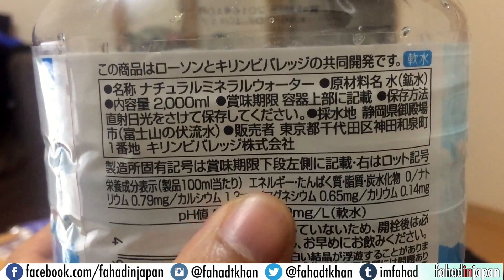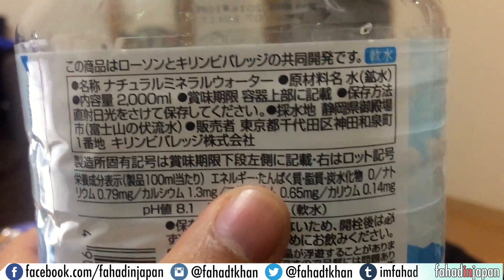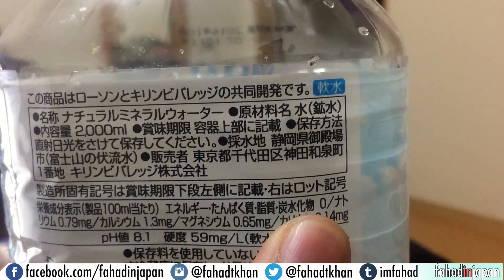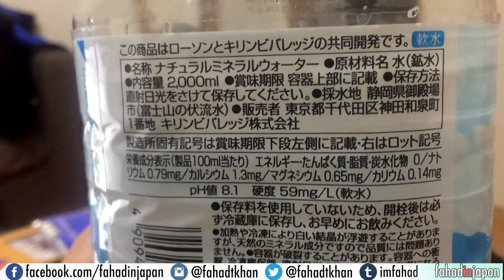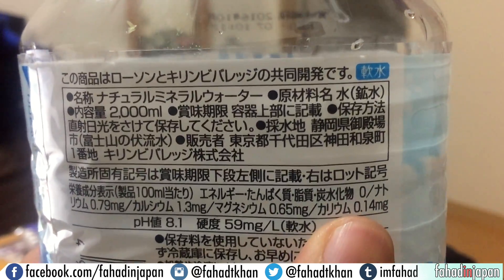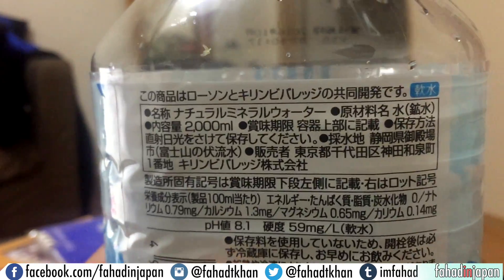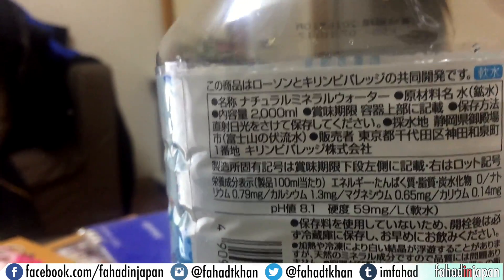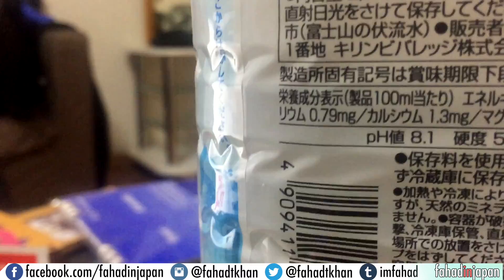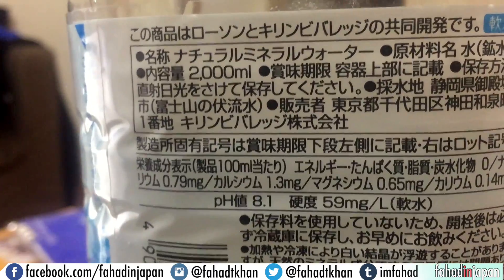Again we've got the katakana for 'energy' — this is water so energy, tanpaku shitsu, shishitsu, tansuikabutsu — all are zero. Now here's something interesting: next to it you'll notice there's no 'NA.' That 'NA' is actually pretty rare. Usually they write it in katakana as 'natrium,' which comes from the Latin for sodium. In this water it's actually 0.79 milligrams.